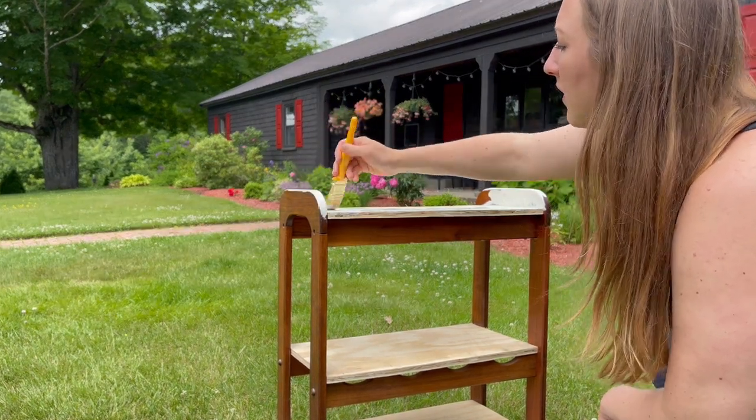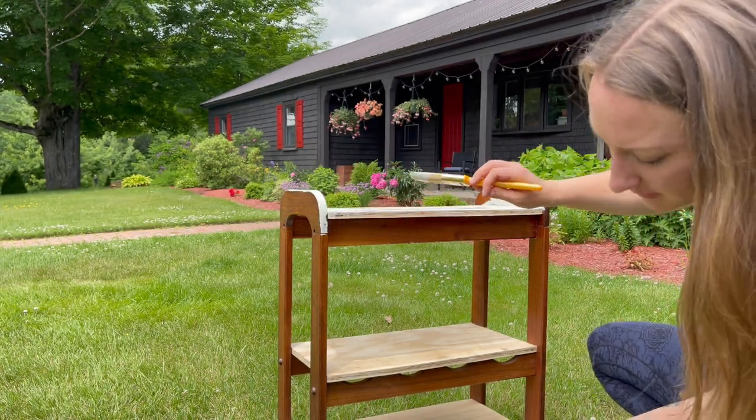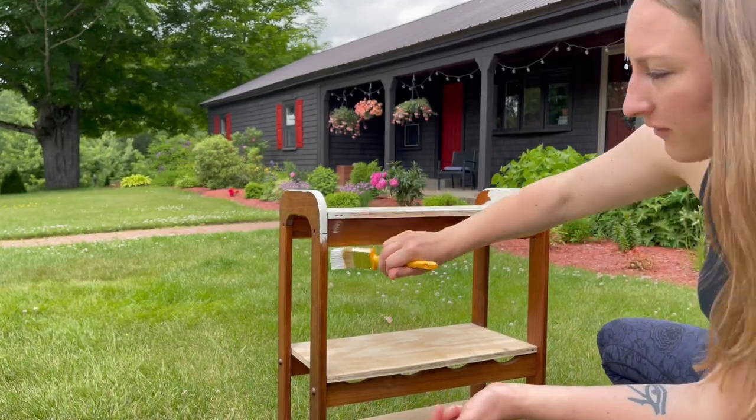I'm not really going to sand or prime this because it's just for the outhouse, and I really just don't think it needs to be done. I'm sure it will be fine. This paint is really thick — it's a scuff defense paint from Bayer.